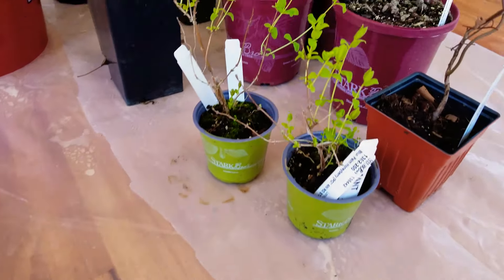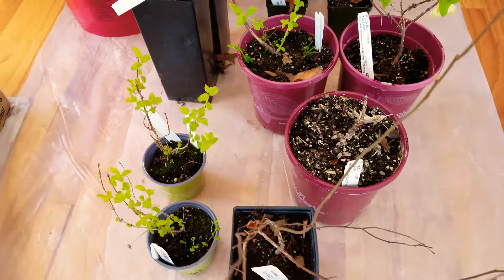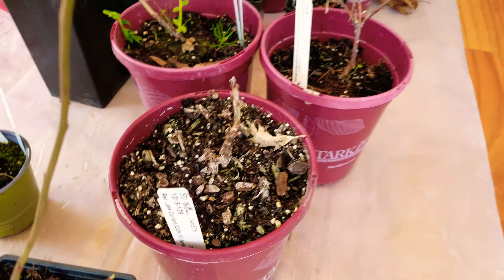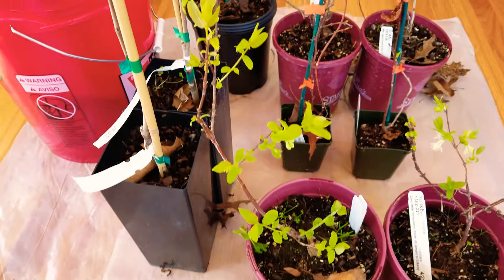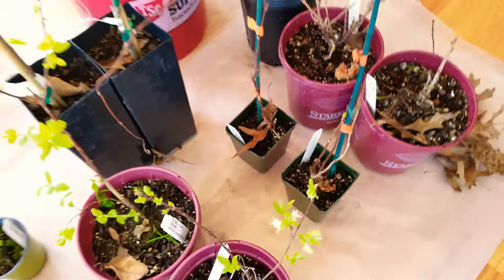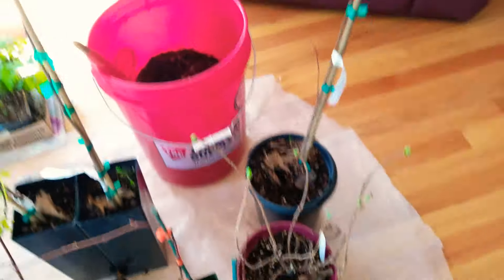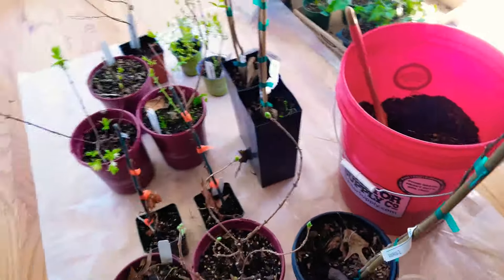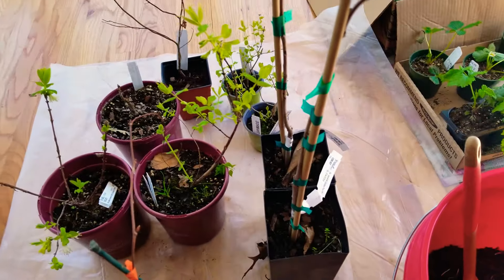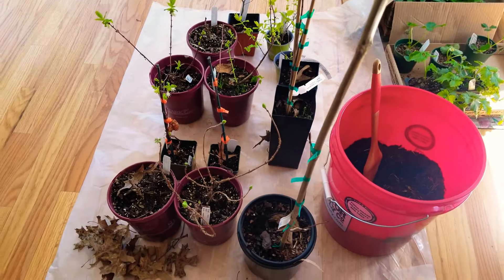Here we've got strawberries, and I believe some blackberries and maybe some miracle berries — looking pretty good. These are honeyberries, and this is some blueberries. We've got red currant that doesn't look like it's doing so hot although there are some buds in there. Then we've got some magnolia vines, some currants, and pawpaws — we already have several pawpaws, and there are two more right there.